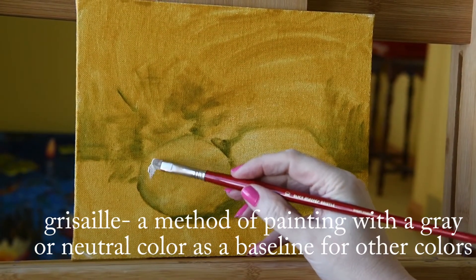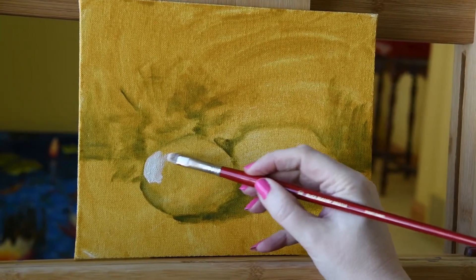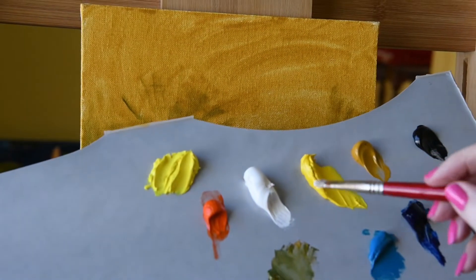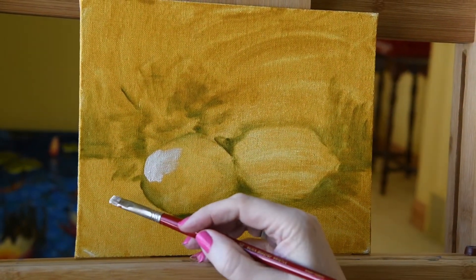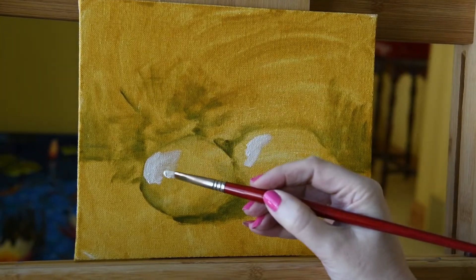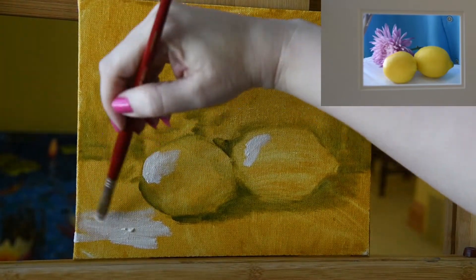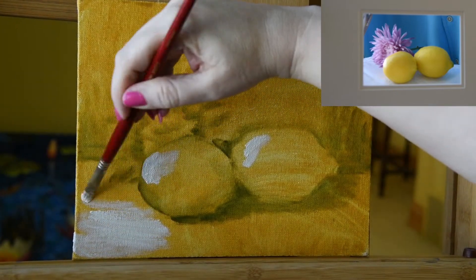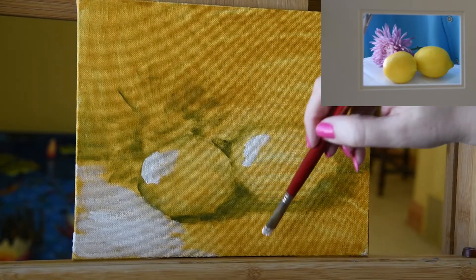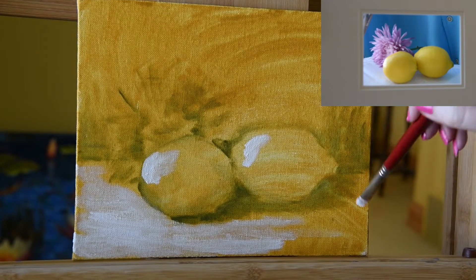Now it's time to start adding color. I'll put the highlight in on the lemon where the north light is coming in and making a really pretty glow against the fruit. There's not quite as much brightness on the second lemon, but I'm going to tone that down a little with yellow later. Let's go ahead and lay in the front part of the cloth — just using that same bristle brush with the oil paint. This is all being done in oil paint. Just nice and easy, letting that white work its way across the table.